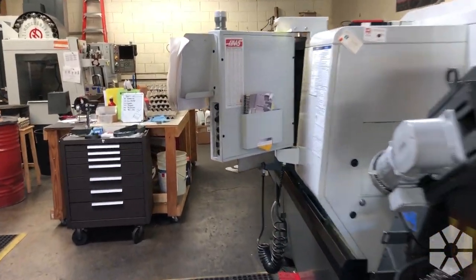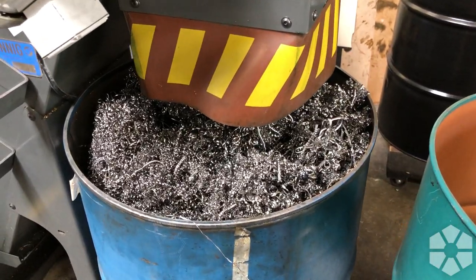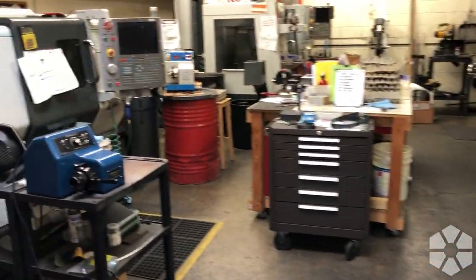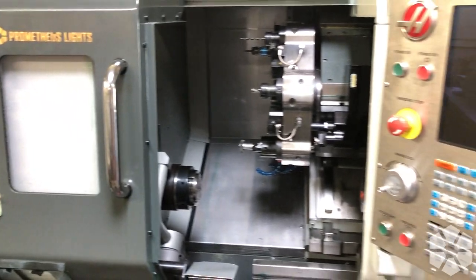The shop's a little bit of a mess, but that does happen when we're working. Over here we actually have a bucket - or a barrel I suppose - of titanium we've almost completely filled up. Here's our copper, and we've got some other barrels over here full of chips. We have been working away.